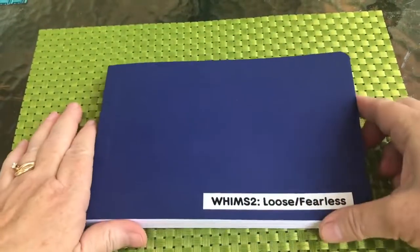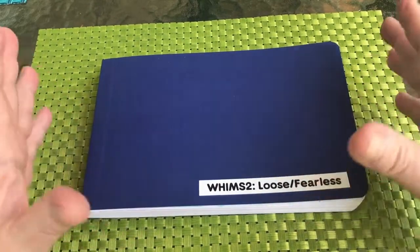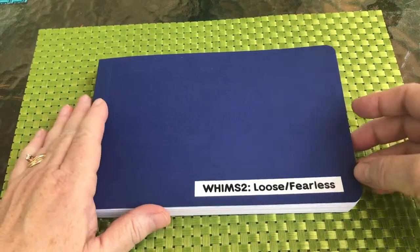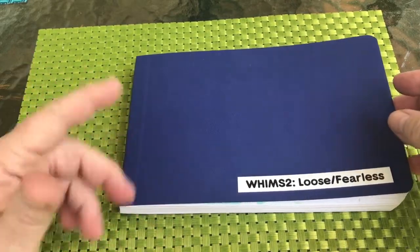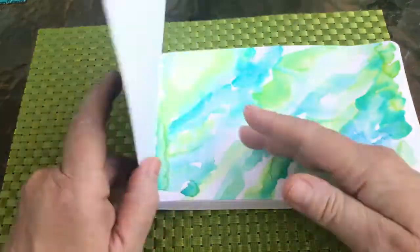I'm going to use this one as I used this book in Whims 1. It's a really nice piece and it does have 25 pages, so when you're finished with this class, the whole book is completely full. Let me just walk you through it — I did a little description right underneath the book.